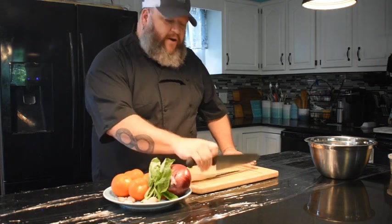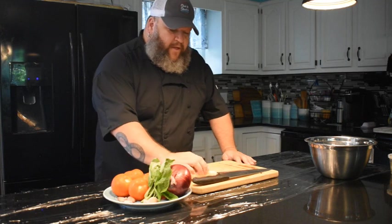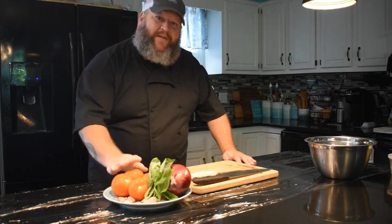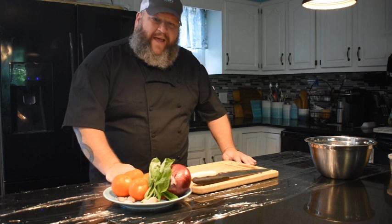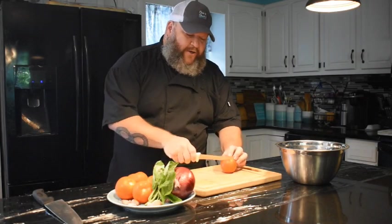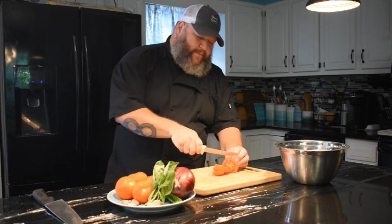I have two separate knives here: a nice classic chef knife and a serrated knife. The reason I have both is I will not use a chef's knife on tomatoes — it dulls your blade very quickly, and it's annoying because I don't like sharpening knives every three minutes. So the first thing you want to do for your tomatoes: get your serrated knife and you're just going to make very simple, basic slices.